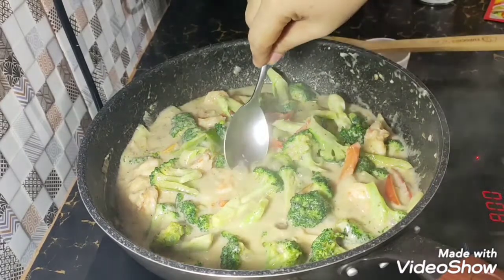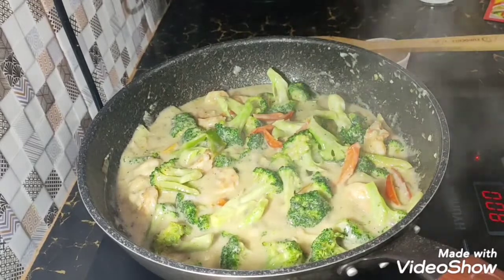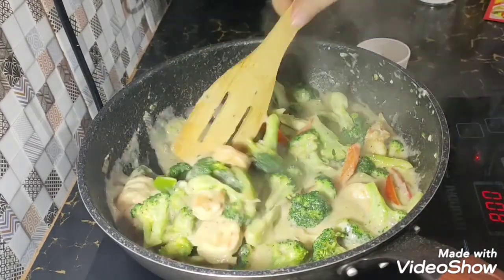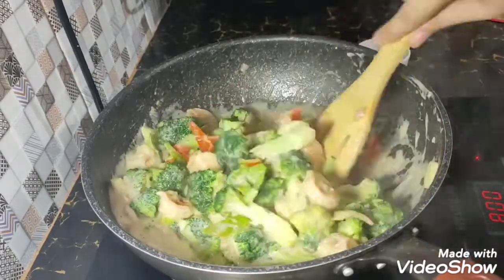Guys, it's time to test. Tikman na natin. Mmm. Oh, yummy! Tama lang ang panlasa. Ayan. This is done.